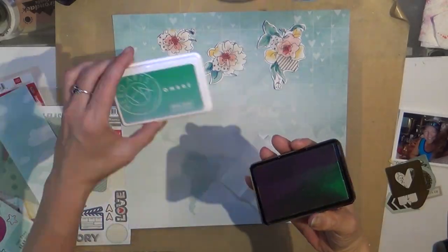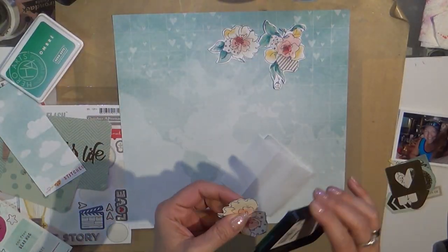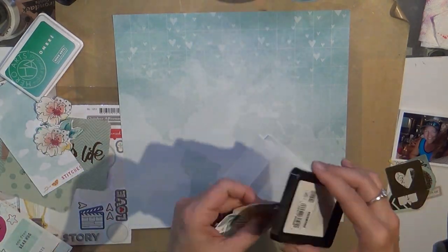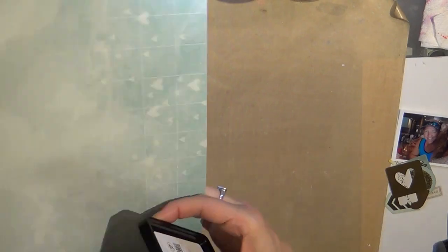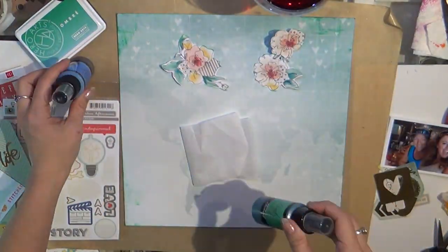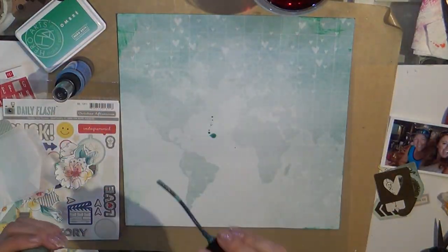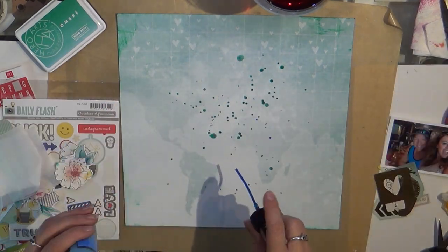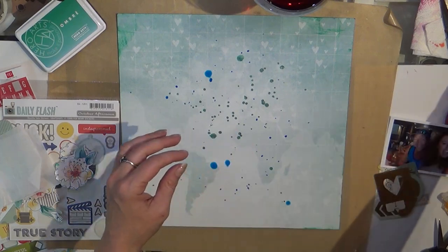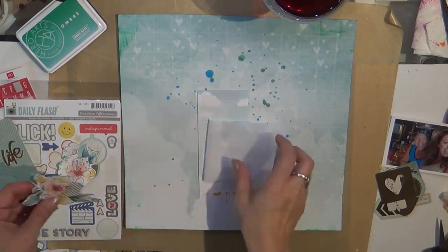That Amy Tan stitched paper — I did fussy cut out the little flowers. I'm just taking some of that Hero Arts ombre and distressing the edges, and I will sprinkle the background with the Lindsay Stamp Gang in a couple of different colors. Once that dries, I will start to build my layers.